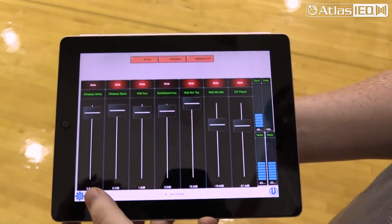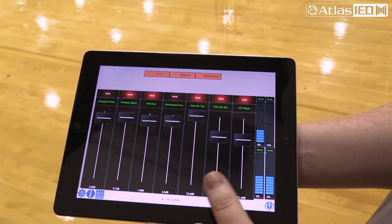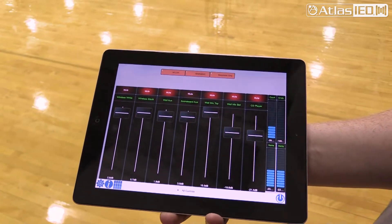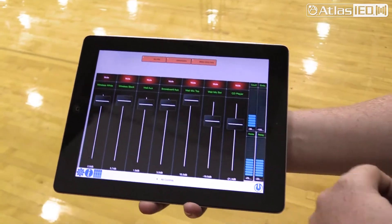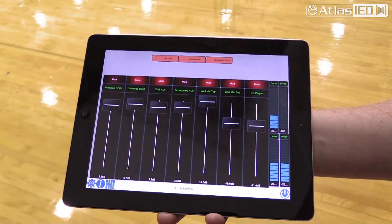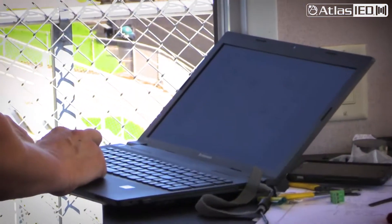Then we have a more advanced screen that has access to all of our inputs that may not be used on a normal basis — for things like graduation or assemblies. This one can also be set to run just the eight outside speakers and the two center speakers going right onto the court. We also have the amp output meter on it. You simply give them the tabs for preset shortcuts and slider controls for the inputs necessary to run the system.